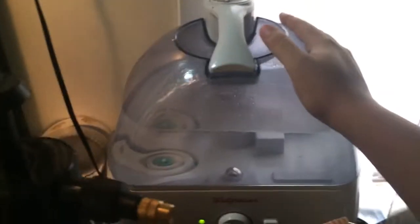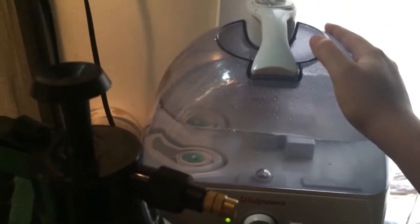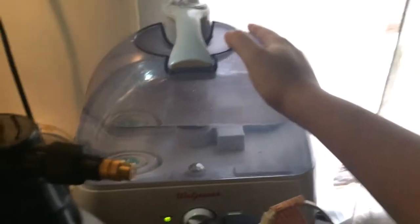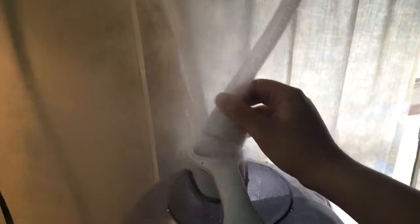This humidifier only set me back about $40. Please do not go out and buy Reptifoggers — some of them are hot mist and that's not good for chameleons at all. This thing is about a gallon and a third and will last me a couple of days. Those little Reptifoggers are about the size of water bottles and you're going to have to refill them every day. When looking for a humidifier, look for cool mist and something with one access point rather than a bunch of vents.